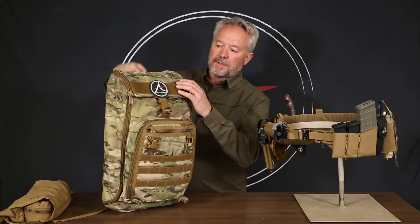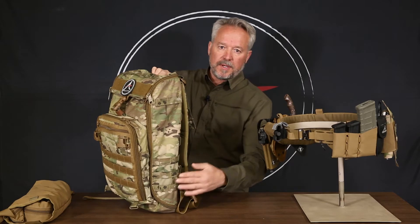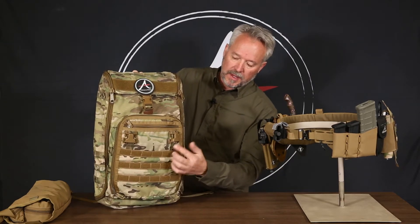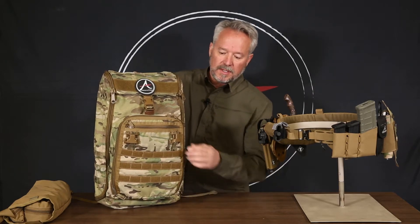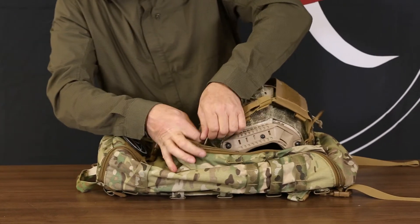There are PALS fields on the top to be able to attach pouches. There's a field here and one on the side, and there's also one on the front. With the universal surface mount clips that we have on here, you can attach a placard like you would on a chest rig.